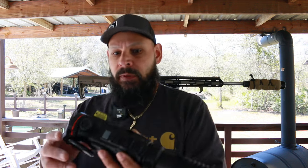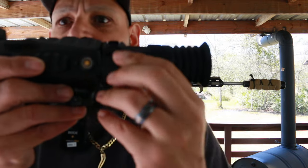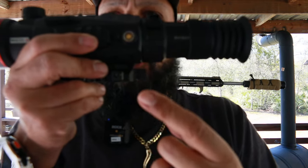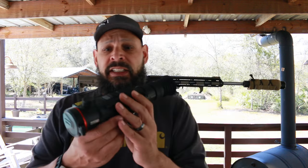Here is the charging port — you can charge this thing with the USB plug they gave you, or you can plug in the magnetic adapter. What I keep on my guns is a little battery pack that mounts on the side of the gun with a magnetic connection, so if the battery dies at worst-case pop it on and get another couple hours of runtime.